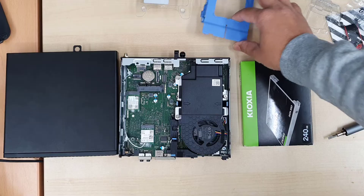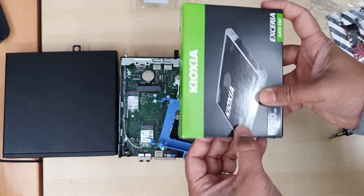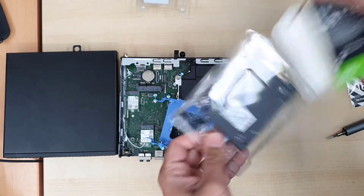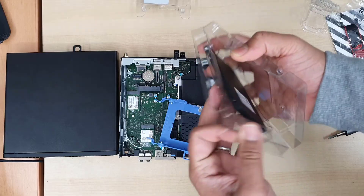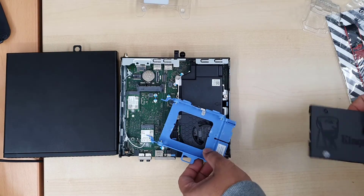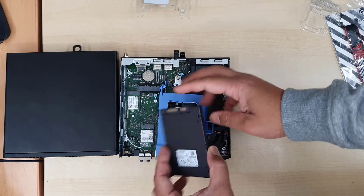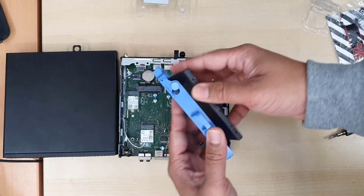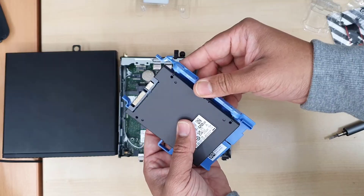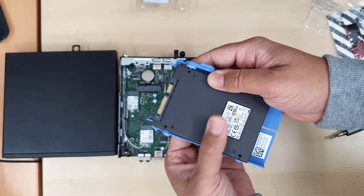Make sure you clip the cable back in. This caddy will take a 2.5-inch SATA hard drive or SATA SSD, whatever you like, regardless of size — 1TB, 2TB, or 128GB, as you wish. As you can see, I'm using a Kingston SSD here. Make sure you check the alignment before you clip it in, and then it goes back into place.